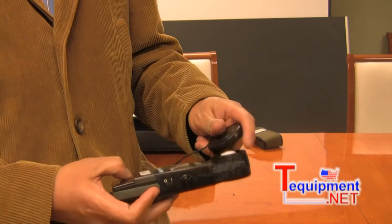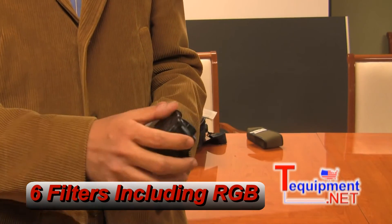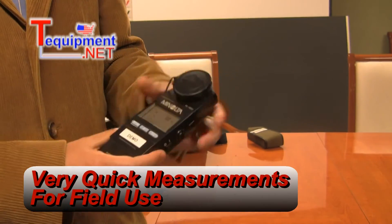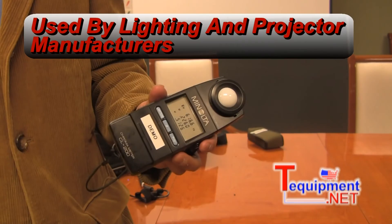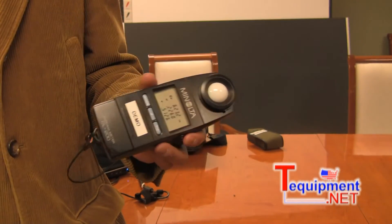This is a filter-based instrument, so it has six filters. It has the red, green, and blue filter, and it actually measures very quickly for field use. It's used by a lot of projector manufacturers and lighting manufacturers to verify color temperature and illuminance.